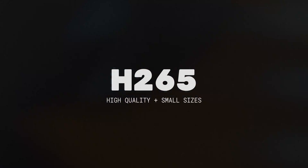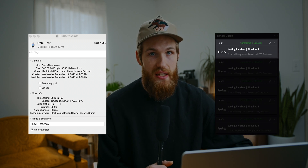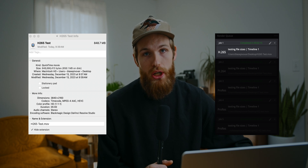Export number one is going to be H.265 Masters and this is going to be my most common export that I use, especially here on YouTube but also for client work. It retains incredibly high quality with minimal artifacting but also maintains relatively small file sizes. I recently ran an export and a five minute video was about 848 megabytes, so less than a gigabyte.